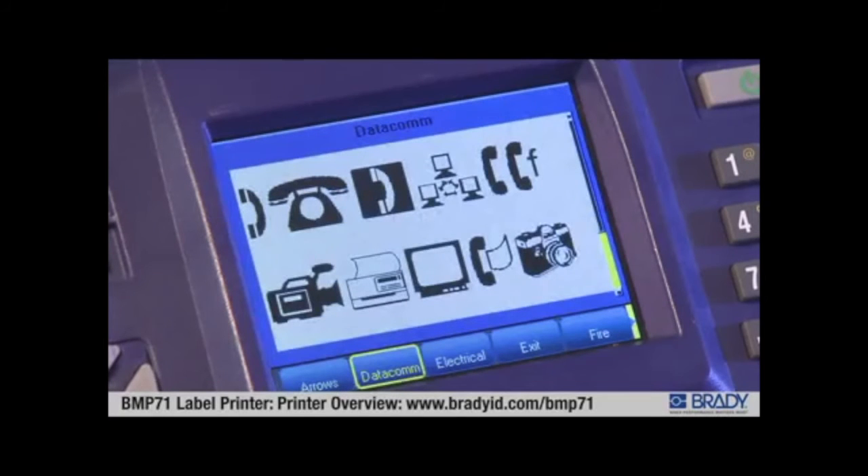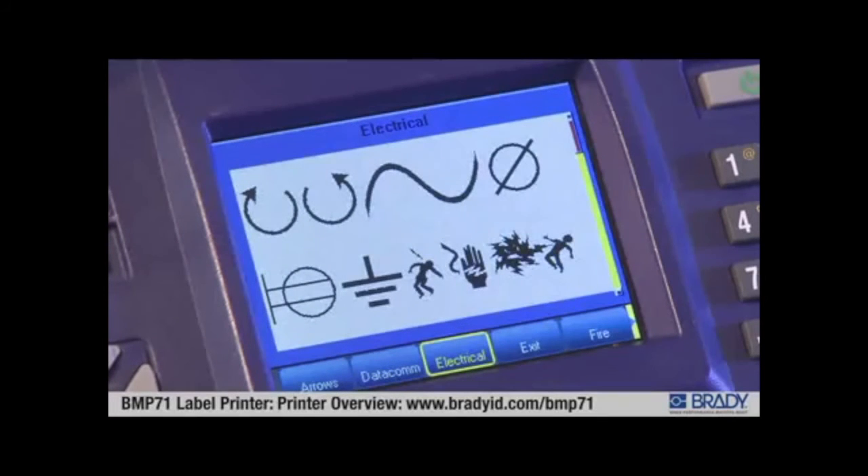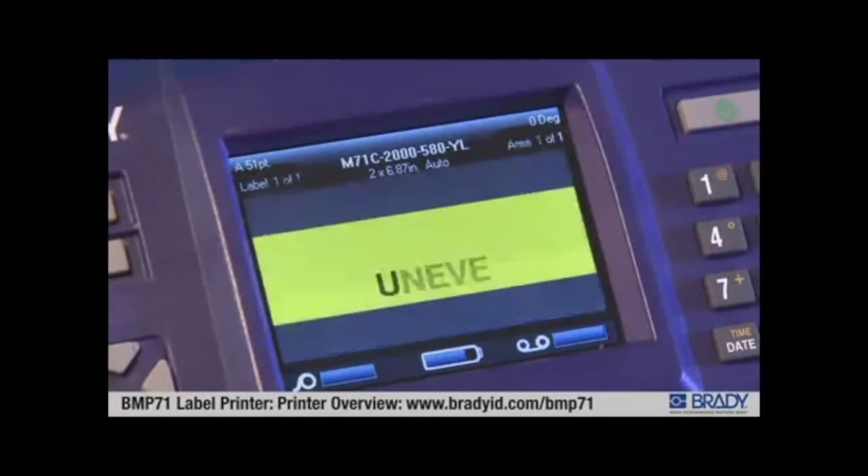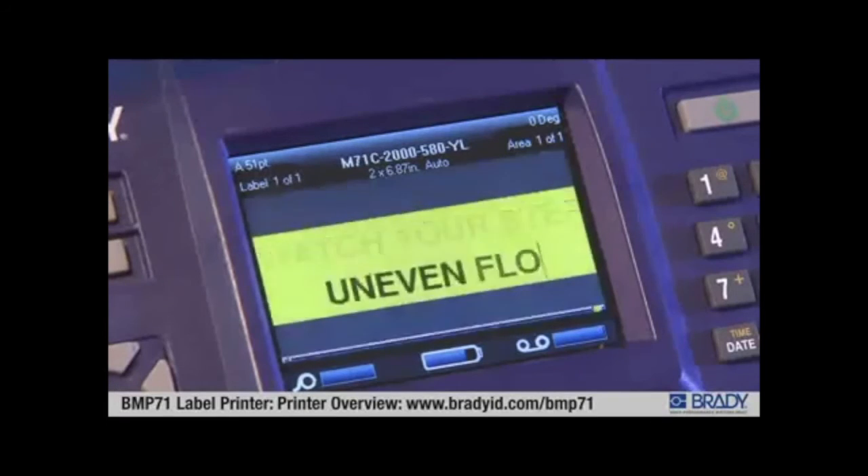Hundreds of symbols are built-in for datacom, electrical, safety, facility, and general applications. On-screen label formatting allows you to view your label as you're creating it.